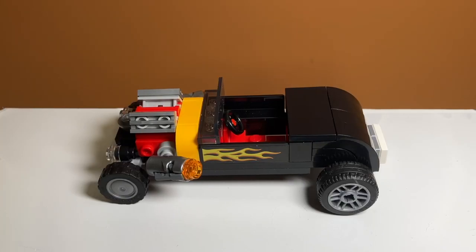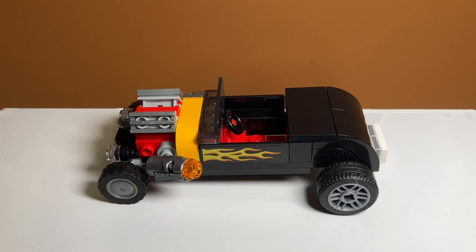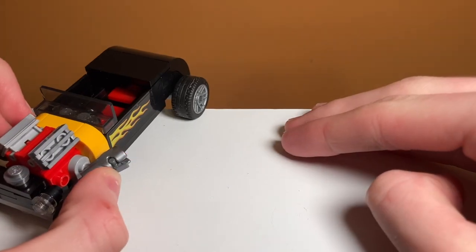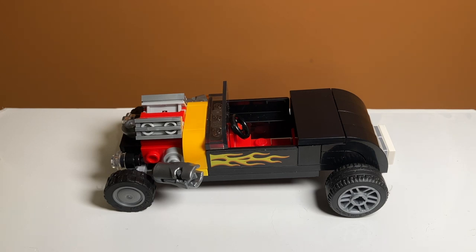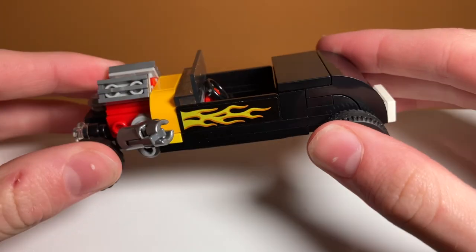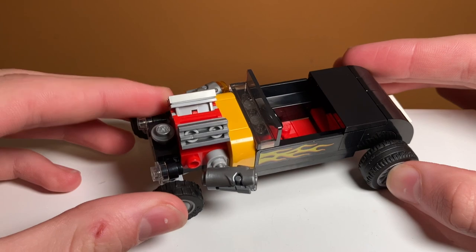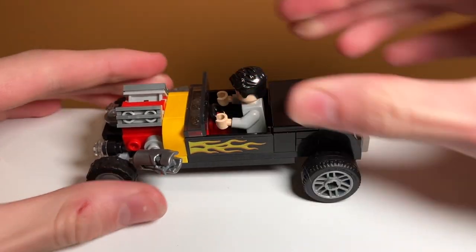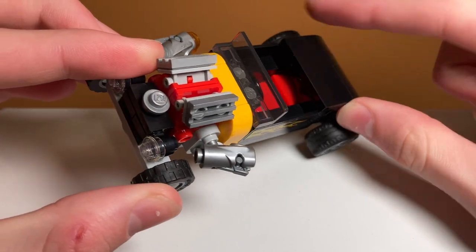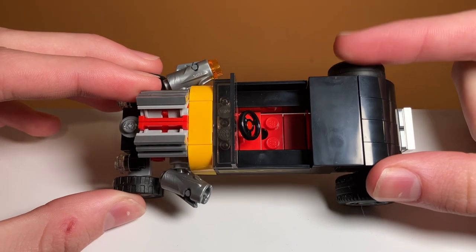My least favorite part about the set is this car — it looks so bad and not accurate at all to what Tony's car looks like. It looks comical, like something you'd see in a City set. There are stud shooters on the car, which I think are supposed to represent fire, but his car doesn't spit flames — it's just far-fetched. The windshield piece is also super funky, and there are stickers for the fire and a license plate that says 'Stark 5.' The engine in the front looks really bad. It does roll and you can put a minifigure in it, and there is a steering wheel with some nice interior design, but I just don't like it.